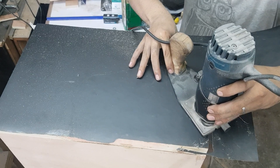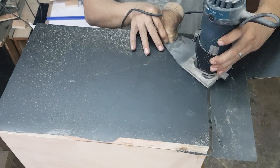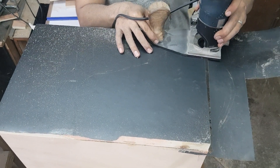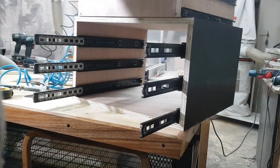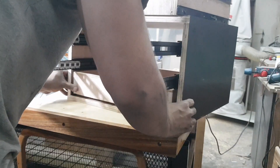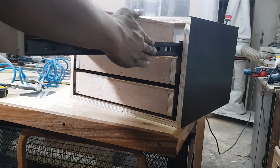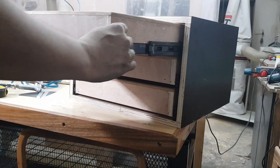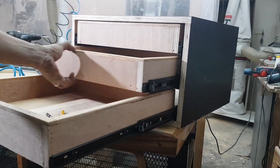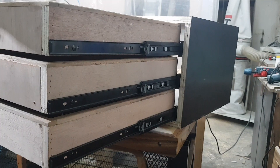Itong approach na to or yung bit na to can also be used to cut laminate — tulad nito, ang laki nung sobra niya so pwede mo siyang pamputo for as long as nakakabit na sa kahoy yung kailangan mong takpan. Alright, so once everything is wrapped and nakakabit na rin yung mga drawer slider guide, it's time to fix the three drawers para dun sa may drawer box.